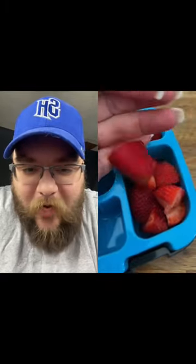We got some strawberries too. Are we gonna cut those up? We are. We're gonna slice those in half and chop off the top end. Put those right in the lunchbox.